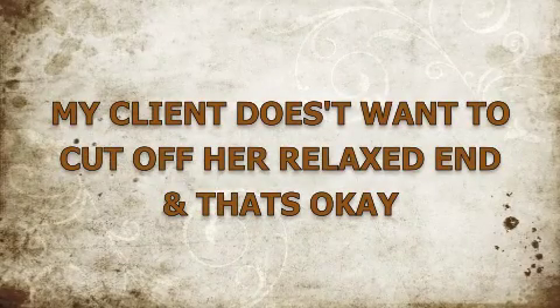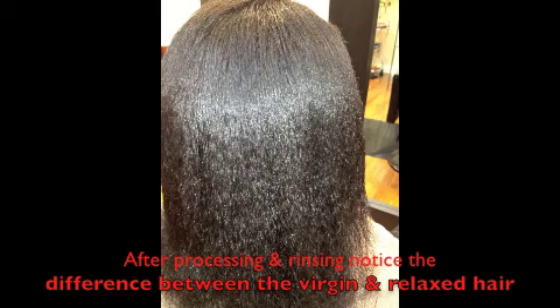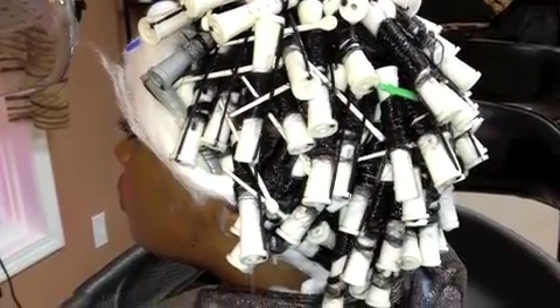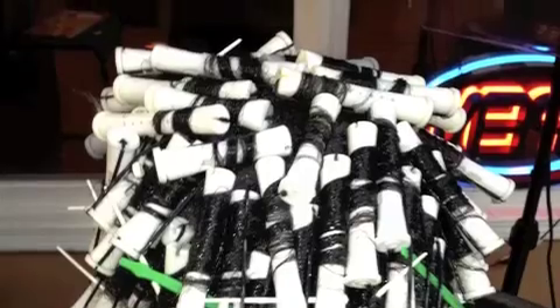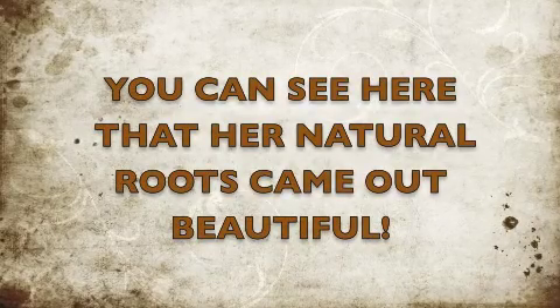In this video, my client has a relaxer on her ends. She doesn't want to cut off her relaxed hair, so I sat and discussed with her that her natural roots will take beautifully and the relaxed ends may or may not curl. She won't be able to obtain that full curl from roots to end. This solution will be applied to the new growth only and it will soften and curl the natural roots. She may have to rod set her ends until she grows out the relaxer or cuts them off.